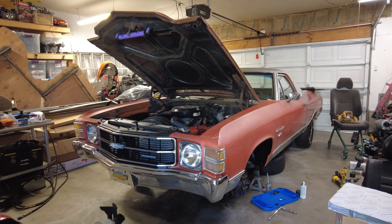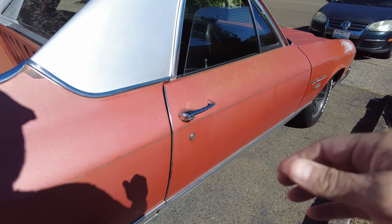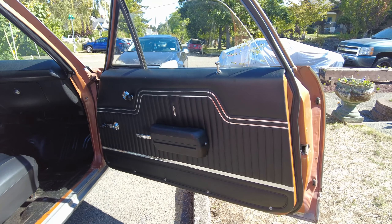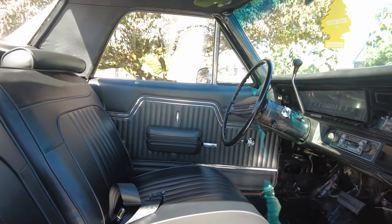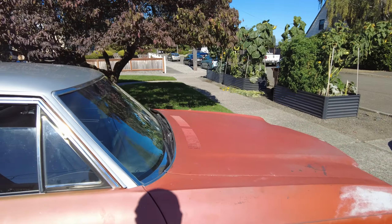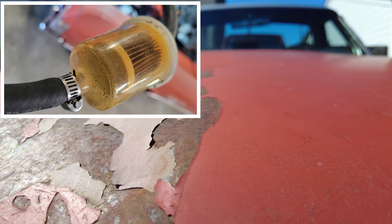We're on the home stretch with the first round of mods and restoration on this '71 El Camino for my buddy Cory. First round of stuff is done. That's going to wrap up episode one of the restoration and mods for the '71 El Camino. We will be back with the fenders and some fuel line modifications. Stay tuned — check out episode two. Thanks for stopping in.